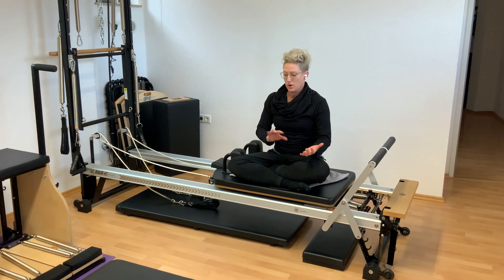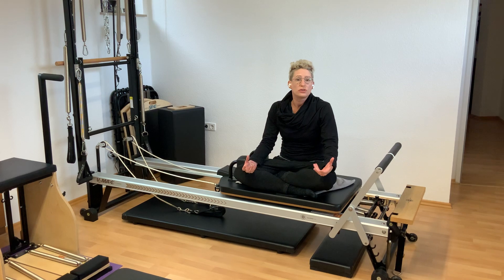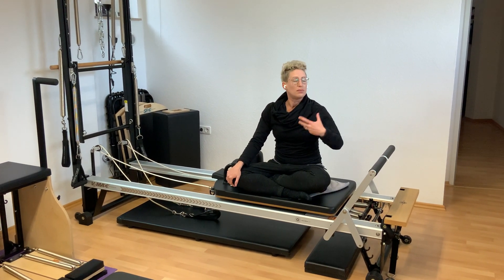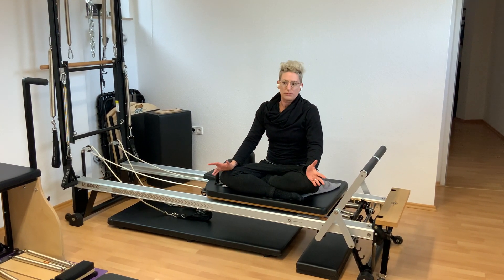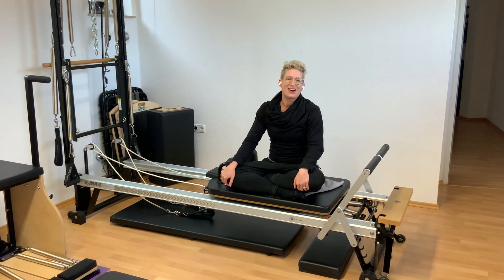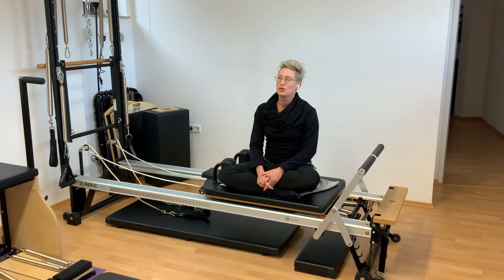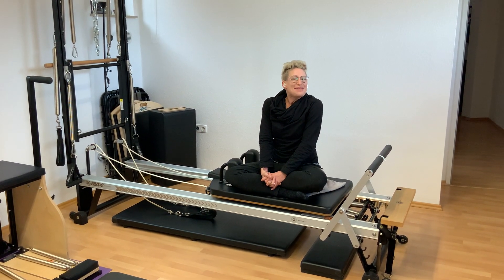So we can work with everyone — from a person that's never worked out in their life and this is their first introduction to movement, to elite athletes, from older people to relatively young. We even have some young dancers training with us. Because everything is modifiable and adaptable, it's a great piece of equipment, it's a lot of fun, and if you'd like more information, just let me know.